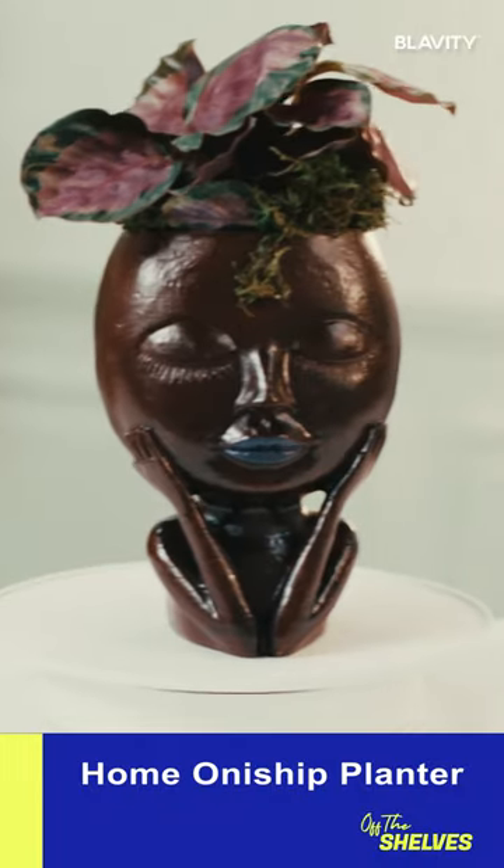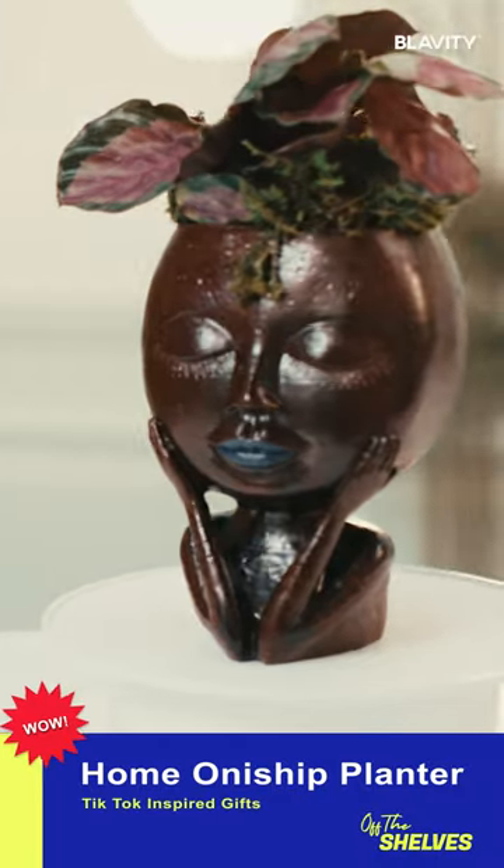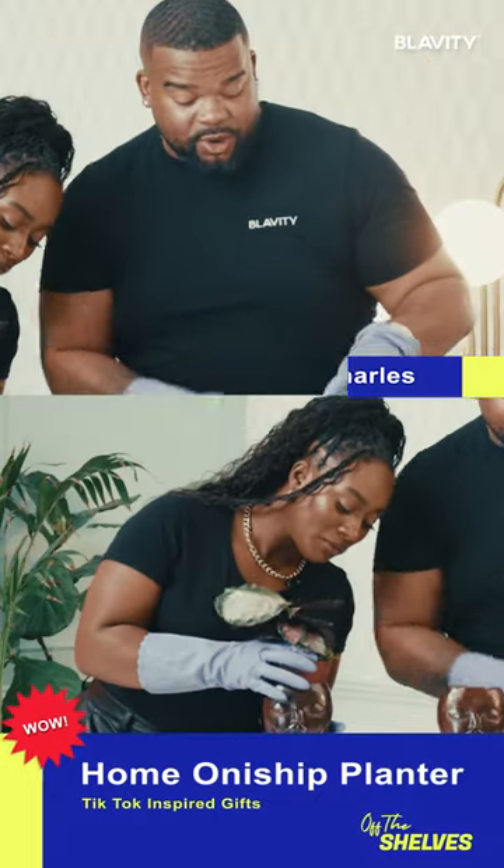So we have this beautiful — I mean very beautiful — planter from Home Ownyship. Plant Dads, Plant Moms, let's get right into it.